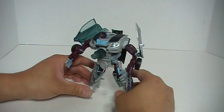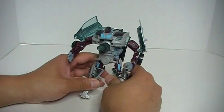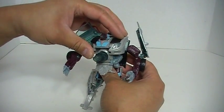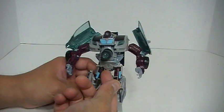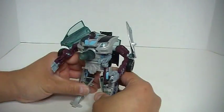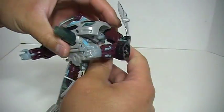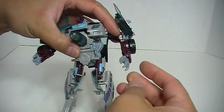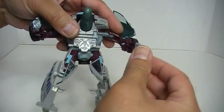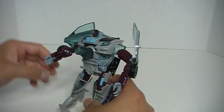Just a real quick 360 here. This is actually a really nice figure with an easy transformation. The only gripes I have: this section kind of just flaps and doesn't lock in place, and this crotch piece flaps around as well. The head barely moves. Articulation includes ball-jointed shoulders, a bend at the elbow due to transformation, the hand is on a ball joint, waist articulation due to the transformation, ball-jointed hips, and a bend at what would be the knee.